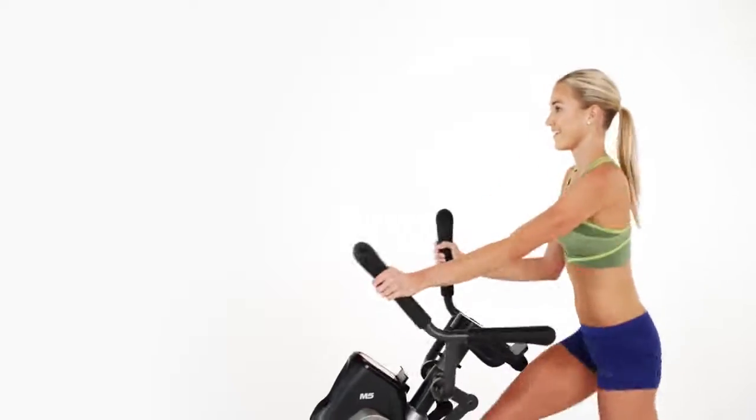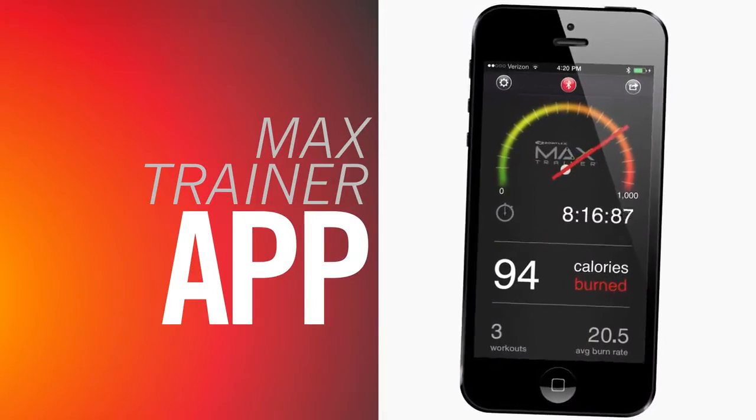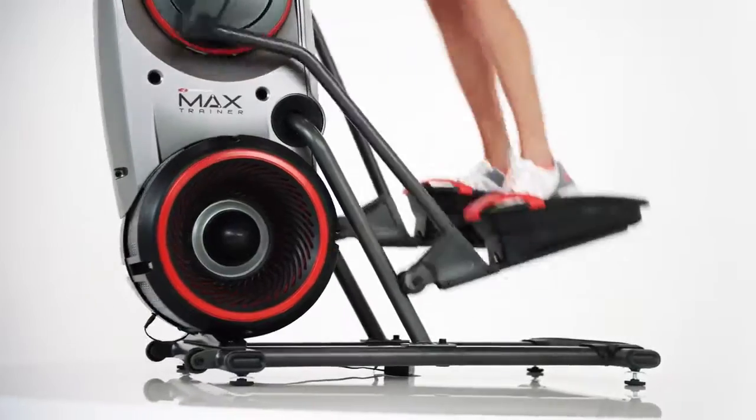Thanks to Bluetooth smart technology, your M5 workout results seamlessly sync to your Max Trainer app. So tracking your workout progress is easier than ever.